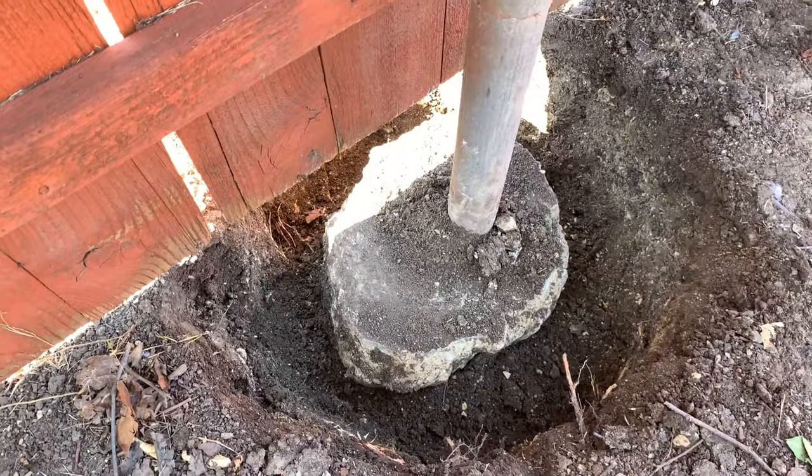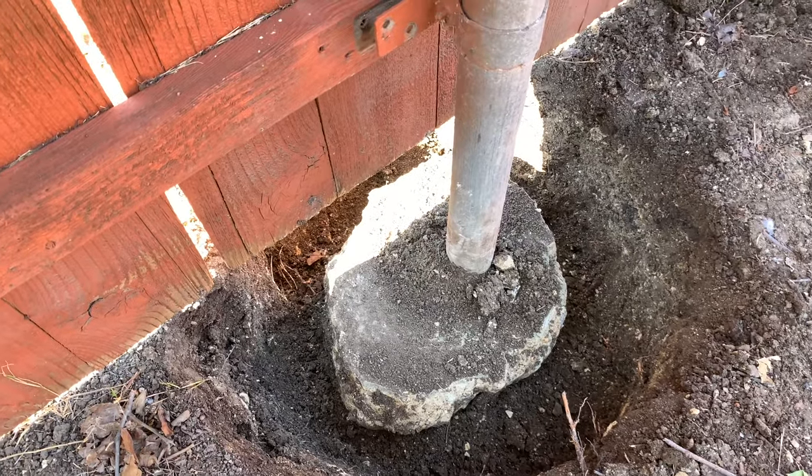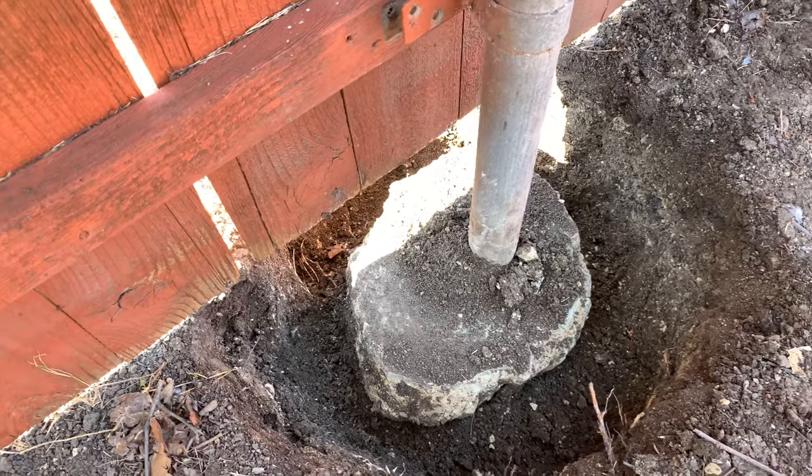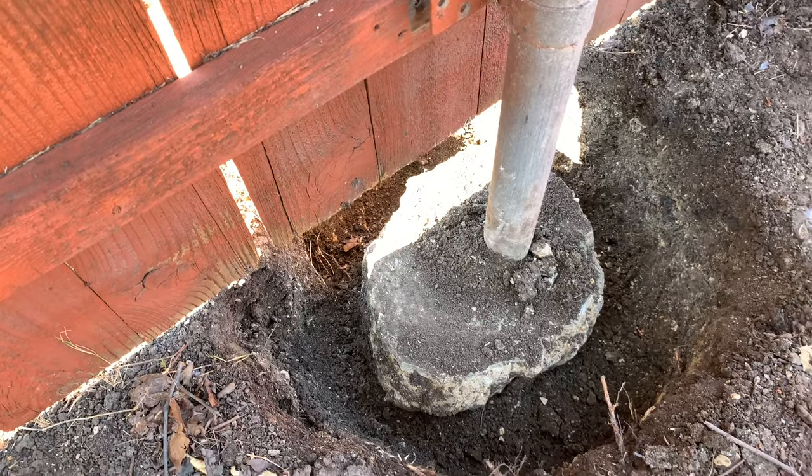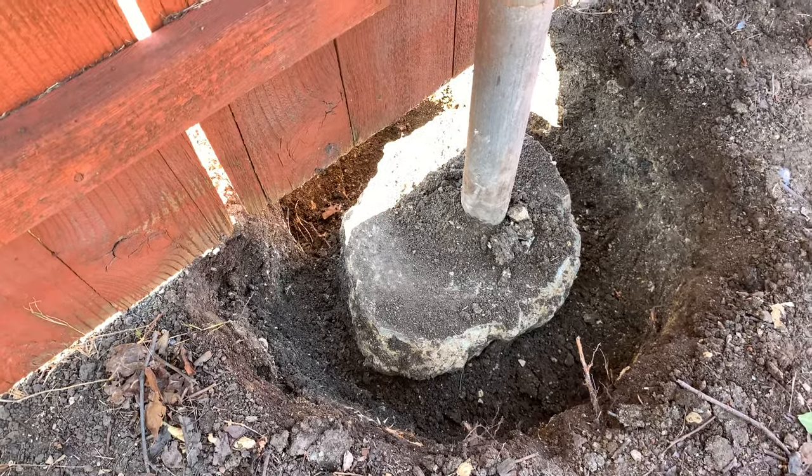And this is how it looks like after you dug all the soil around it. Sometimes you may need to go a little bit deeper until you reach the desired level where you can move the fence pole. So you need to kind of tug it towards you until it moves.